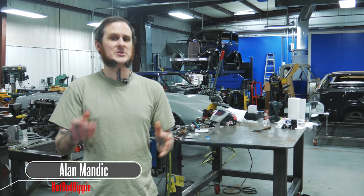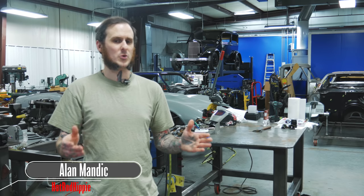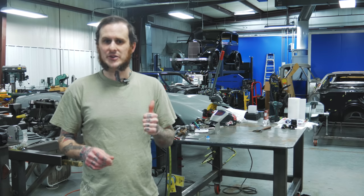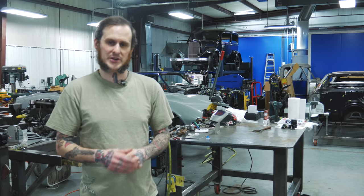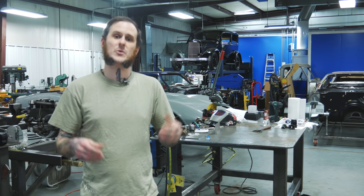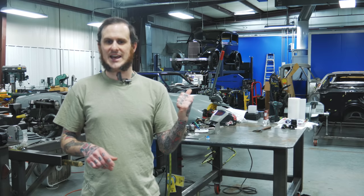Hey folks, Alan Mandic the Hot Rod Hippie here, coming to you from Houlihan's Hot Rod Shop in Mooresville, North Carolina. Today we're going to be doing a little demonstration on TIG welding — we're going to do silicon bronze welding. Dan Houlihan is going to demonstrate that for us and show us how he uses it when he builds high-end custom cars. So let's check it out.